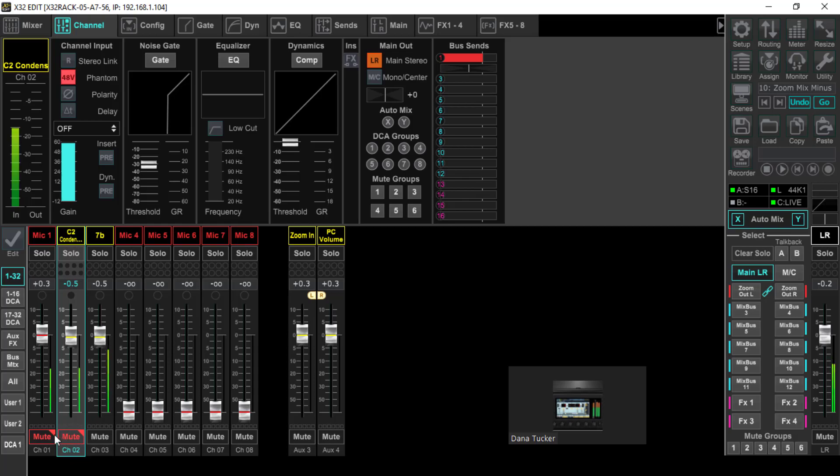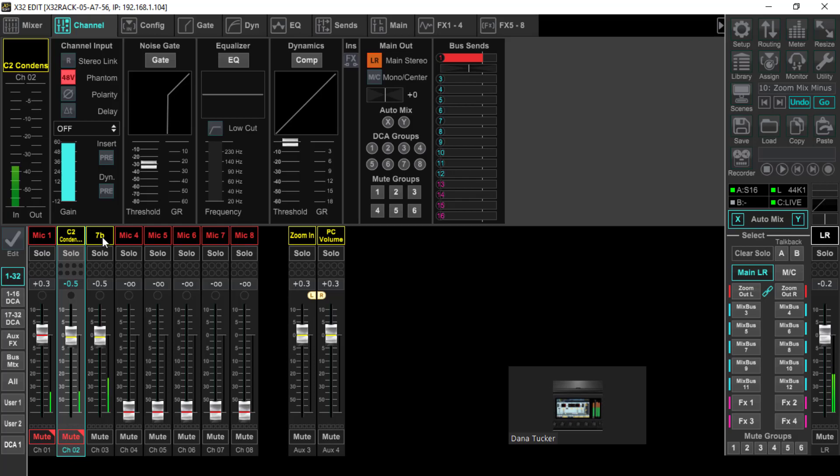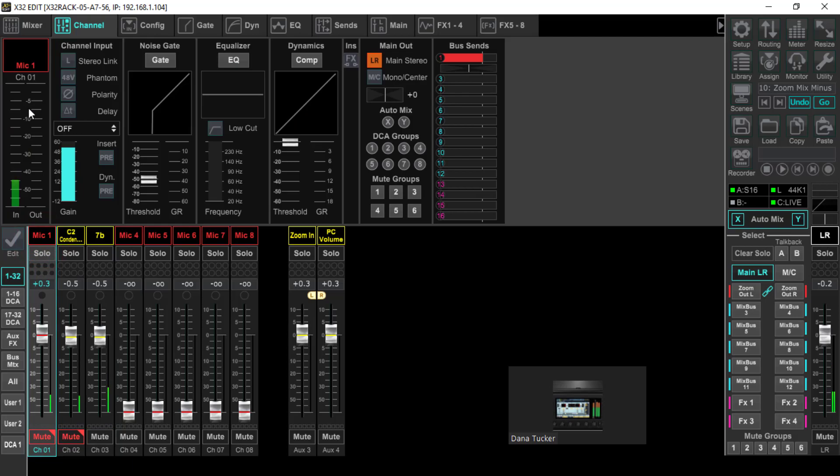The reason I have both these muted is because I've got the input from the X32 going in for this video, and if I take them off you're going to hear all three inputs coming in — right now we just want the 7B. So that's the first thing: our input gains. The second thing — when you use this auto mix — do not use the gate on any of these channels.